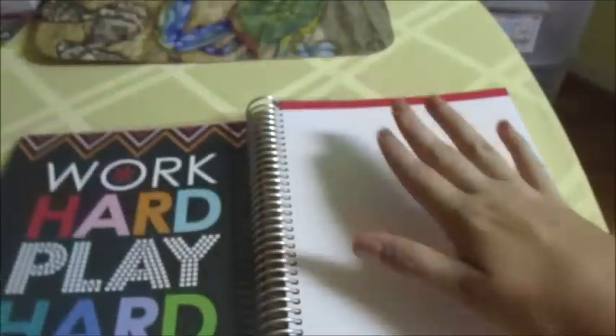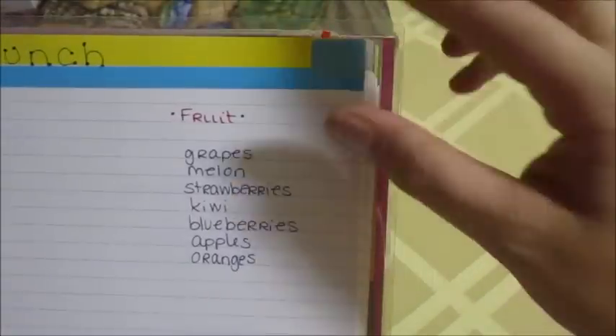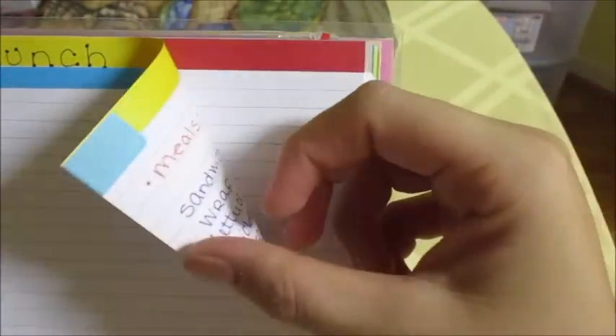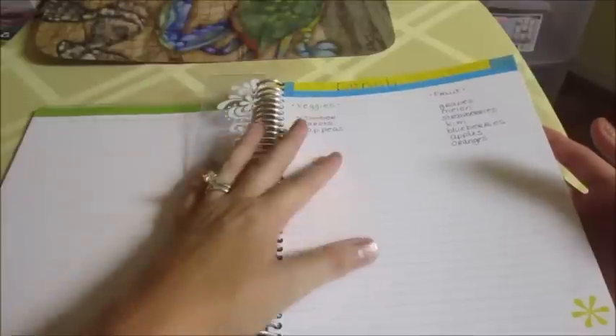I've been using those stickers to mark where I'm writing in the notebook. I don't want to start at the front page and go straight through — when I'm ready to write something new, I like to flip through, find a spot, and start writing there. I know that sounds weird, but that's what works for me. I've been taking the little tabs and putting them on the corner of the page and folding them over so you can easily see them from the side, indicating that page has been used.